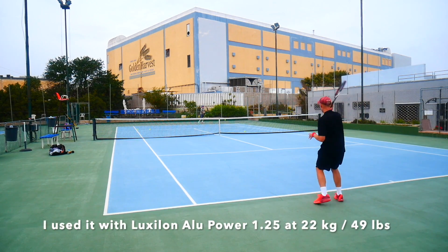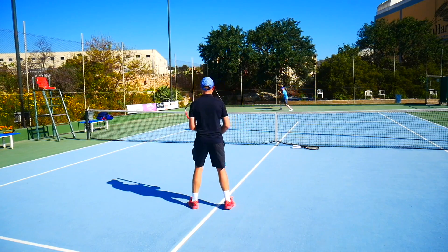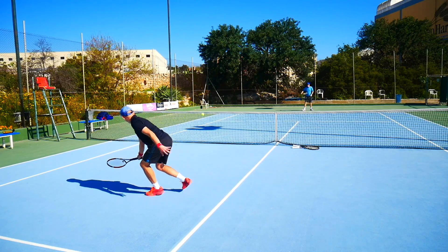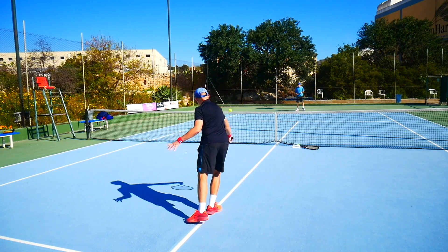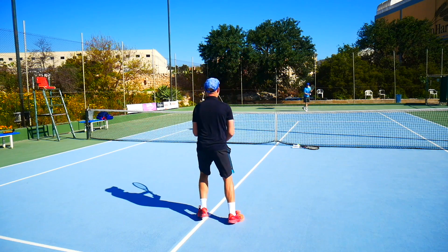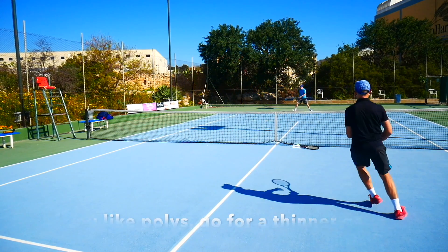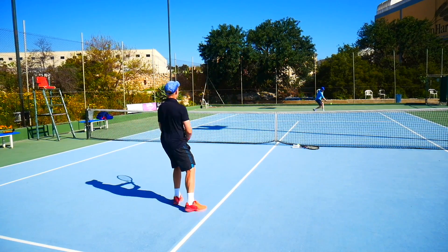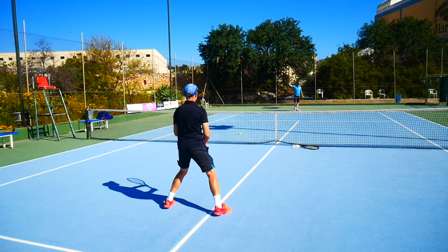For this playtest I used it with Luxilon Alu Power 1.25 gauge. I would probably restring it with a hybrid — perhaps natural gut in the mains and Alu Power in the crosses, which a lot of pros use with this frame, or maybe vice versa. A hybrid is recommended for these stiffer, more control-oriented frames: you open up a bit more pocketing, more comfort, and more power. I also like thinner polys in control-oriented rackets — they bite the ball a bit more, give more comfort, and feel more connected. You might get more string breakage with a thinner gauge, but the feeling is quite nice and worth it.